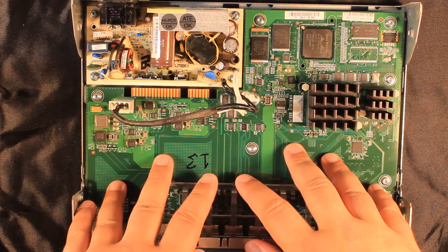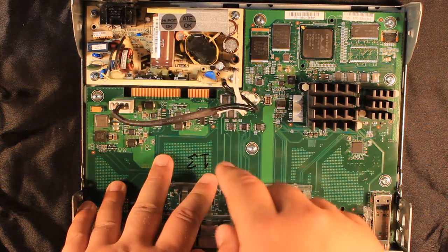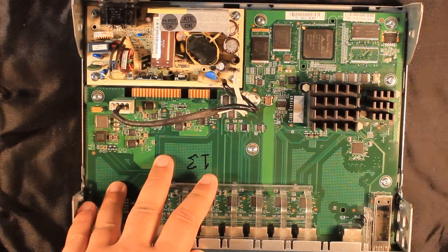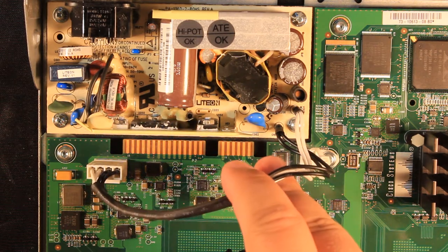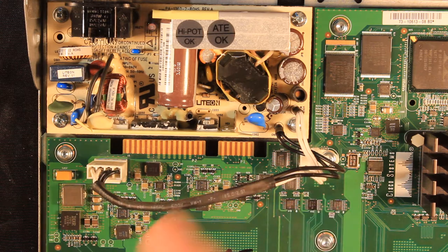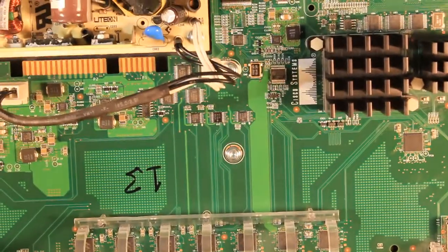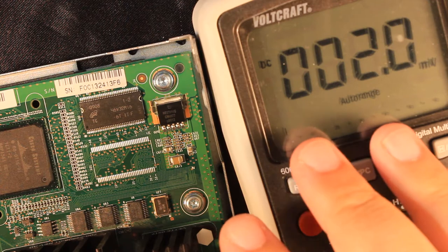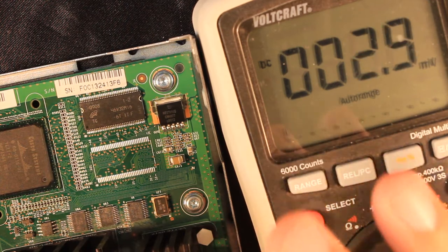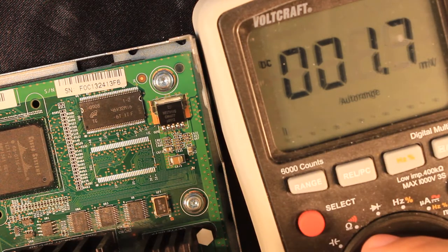Even though this fault with the amber LEDs is most probably not due to the power supply, I still went ahead and replaced the power supply with another known working unit — and that did not solve the problem, which I'm not surprised by. So the issue has to be on this green PCB somewhere. The first step in any repair guidebook is to measure supply voltages, so that's what I'm going to do next.